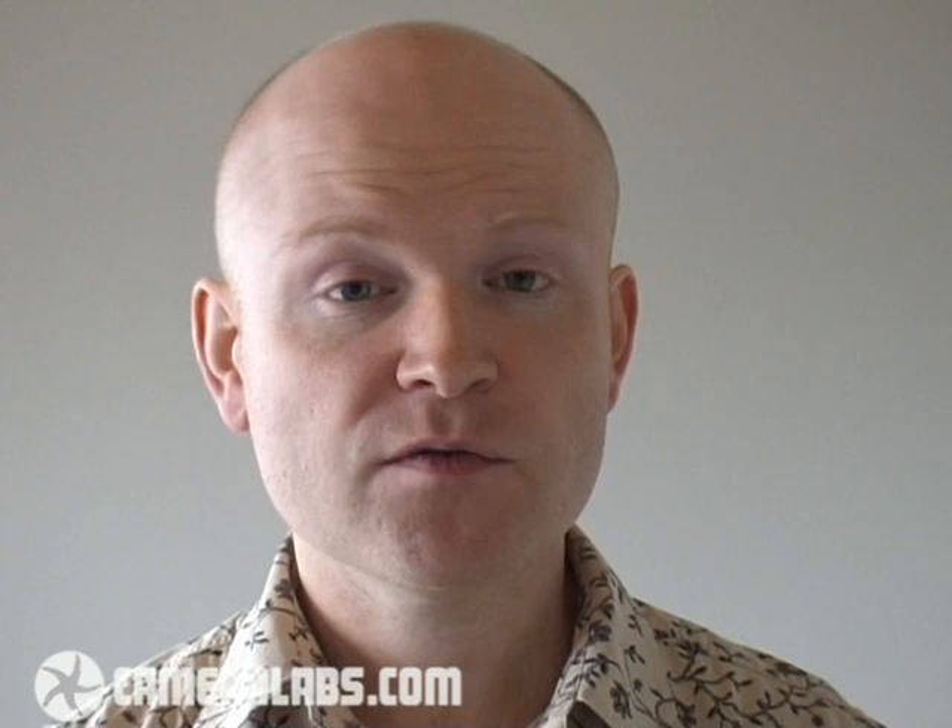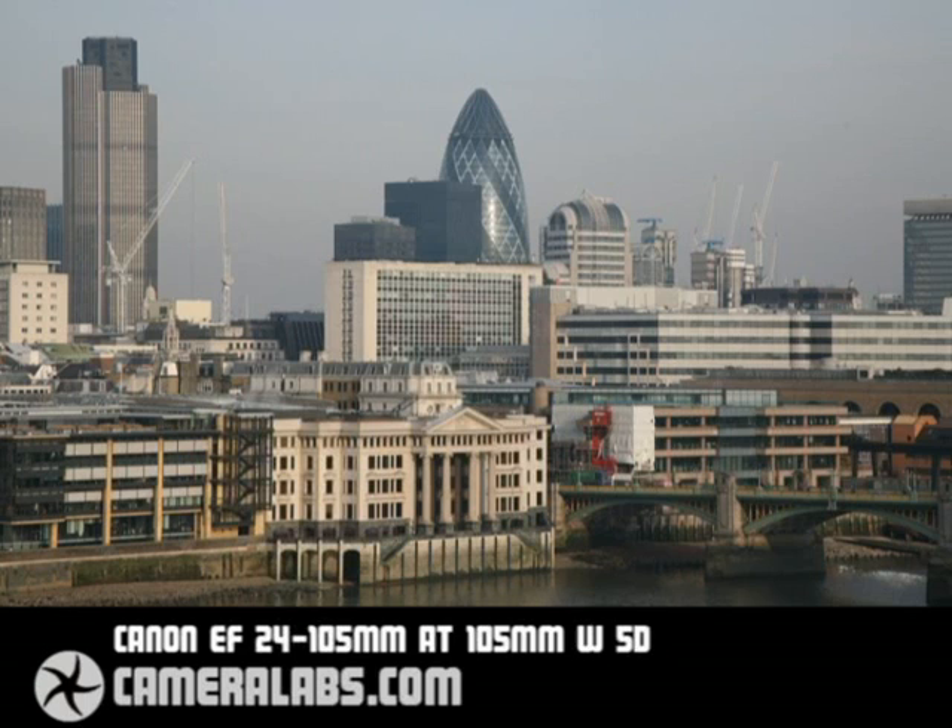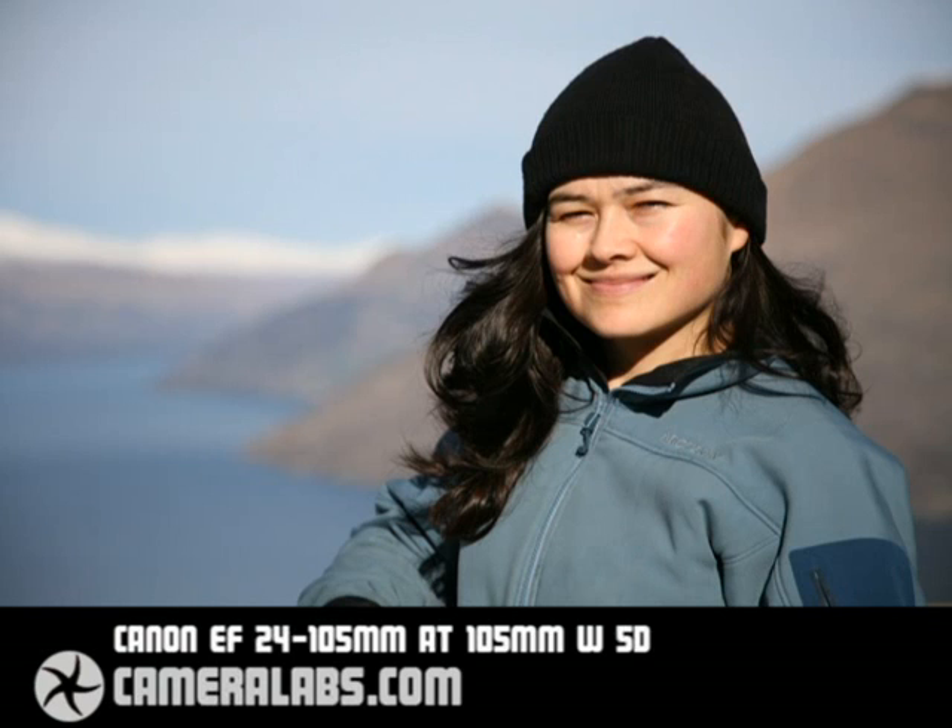At the other end of the range, you've got 105mm, and even on a full-frame body, this gives you quite respectable telephoto capabilities. This shot was taken with the lens fully zoomed into 105mm, and it's allowed us to get a decent crop on these buildings, which are actually quite far in the distance. The lens's image stabilization also made it very easy to line this shot up through the optical viewfinder. Of course, 105mm is also an ideal focal length for taking portrait shots, and this picture was again taken with the lens fully zoomed in, this time with the aperture wide open at f4.0. The 24-105mm actually has a constant f4 aperture throughout its range, and this is the kind of effect you'll get with it fully zoomed in, wide open on the aperture, and with the subject reasonably close.